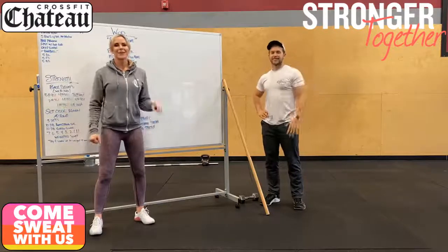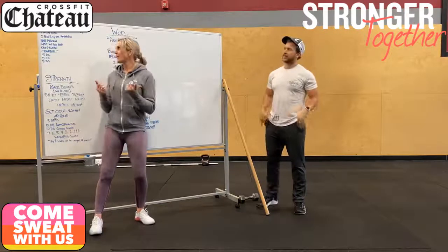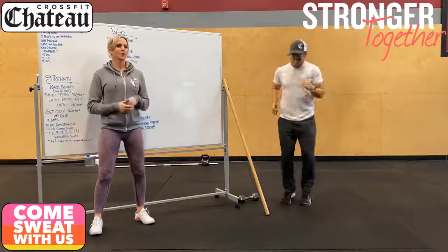What's up team? Carrie and Alex here going over our workout for tomorrow. We're going to have you guys start off with a minute of row or a minute of cardio, your choice.